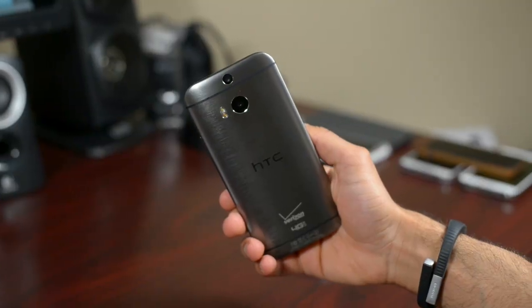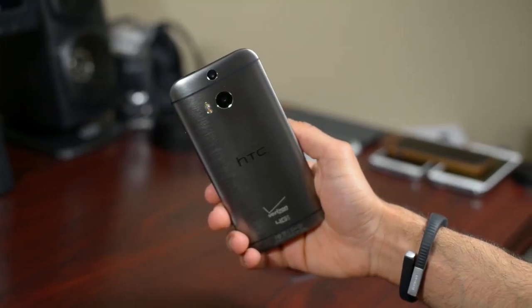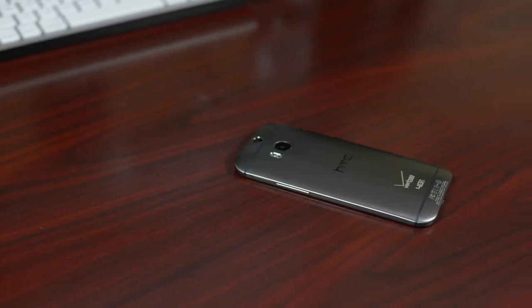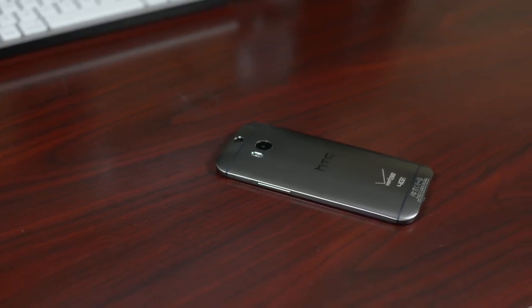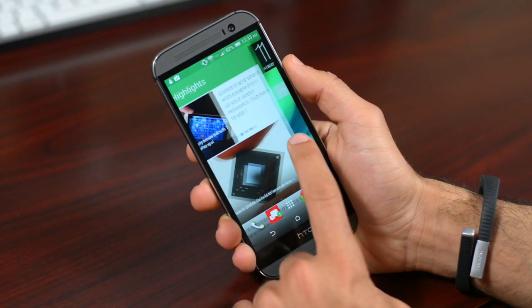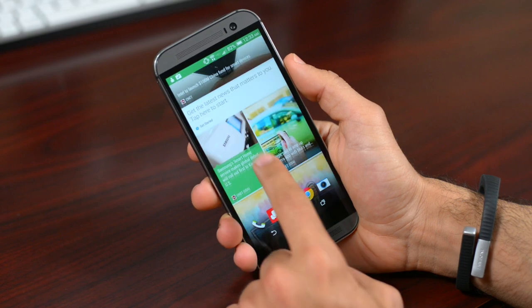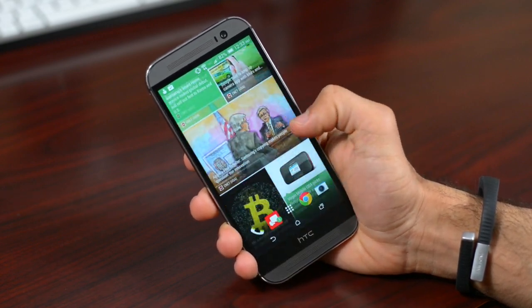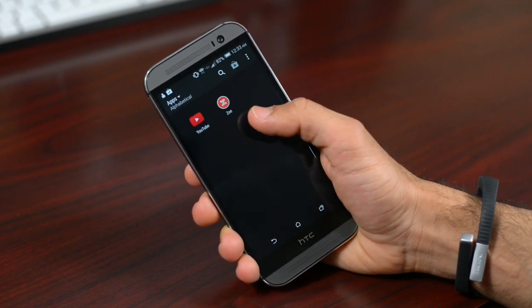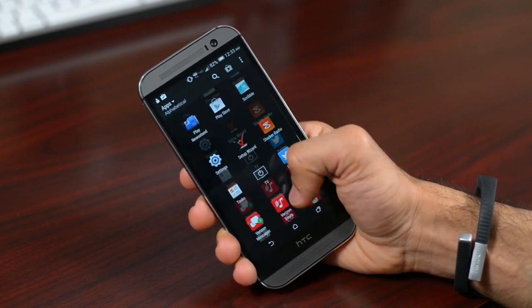Let's do the really good stuff. The M8 comes with a Snapdragon 801 chip clocked in at 2.3GHz. It's the same quad-core chip used in the Samsung Galaxy S5, but with a slightly slower clock speed. RAM is also at 2GB. The result of this makes the M8 the smoothest Android device currently on the market — that includes you, Nexus 5. I've never hit a spot where this phone has lagged, froze, or did anything that most skinned Android devices would do.